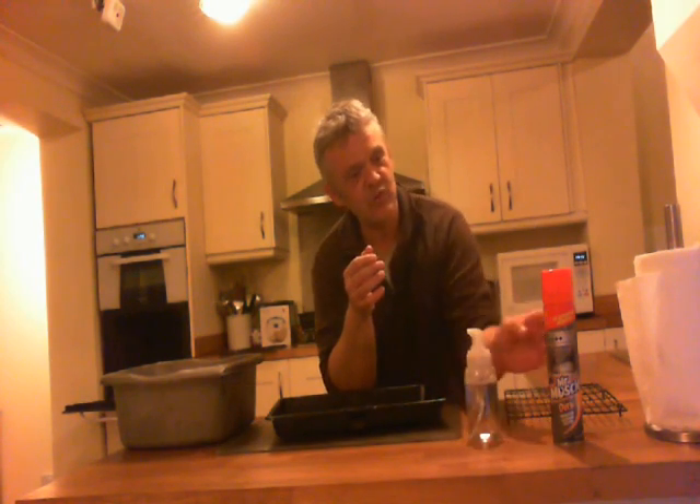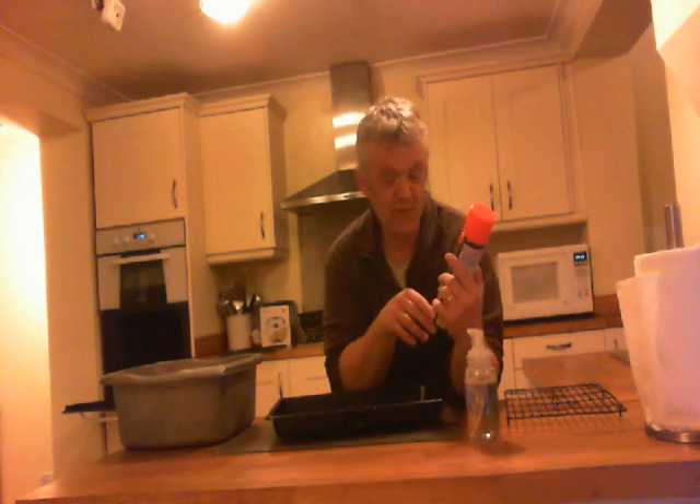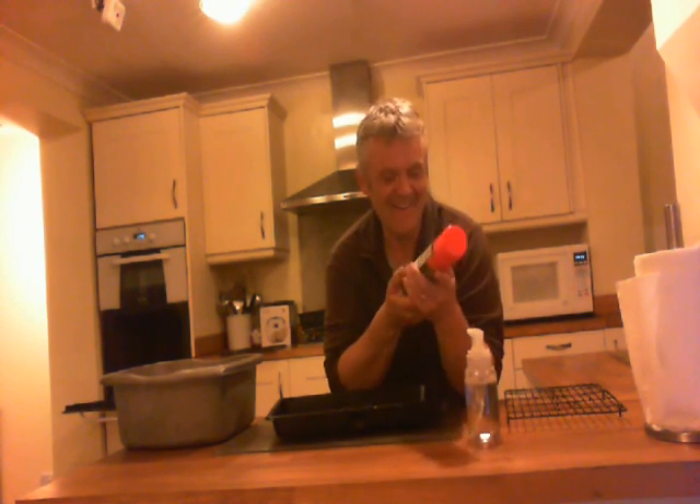When cleaning ovens, what you traditionally use is something like this — pretty powerful stuff. All over the tin it says: wear gloves, corrosive, highly flammable. So it's dangerous, scary stuff. You're meant to spray it on your oven, put on some gloves and a gas mask, then come and wipe it off.